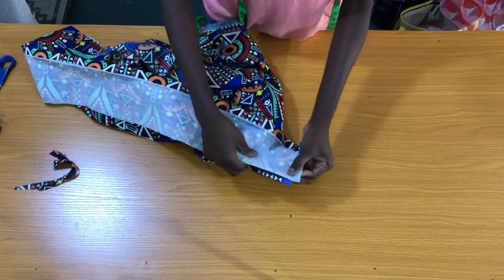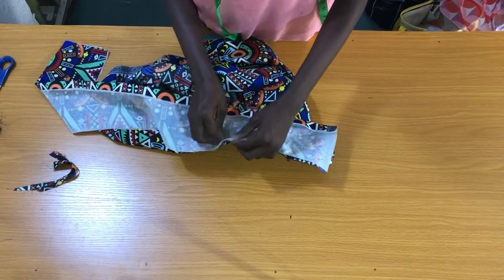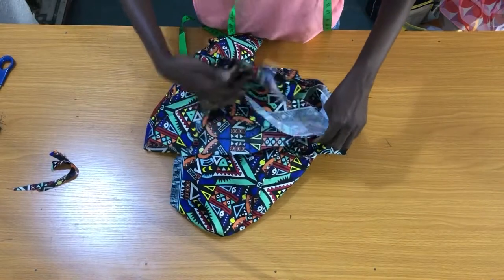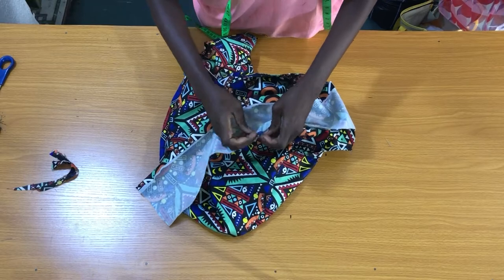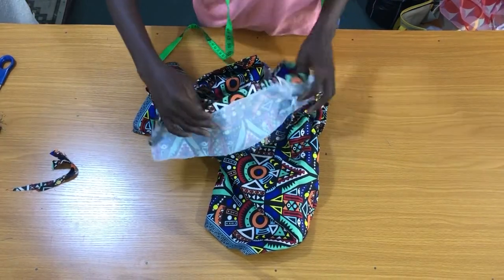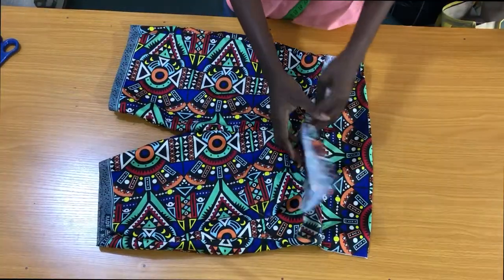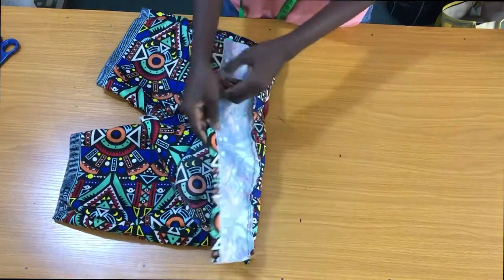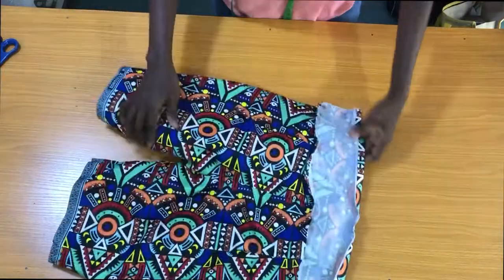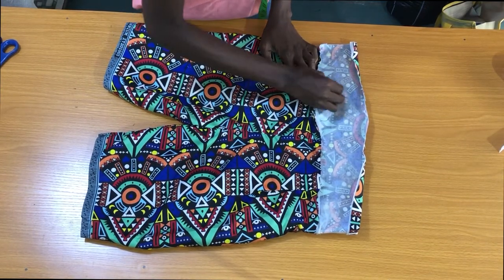Now I'll pin the waistband to the waist of the shorts, then take the shorts to the sewing machine to stitch the waistband to the shorts. This is the front piece with the pockets, while this is the back piece. On this back piece we have two dots here — I'll extend the dot lines with chalk on the band.